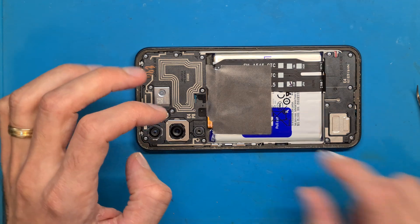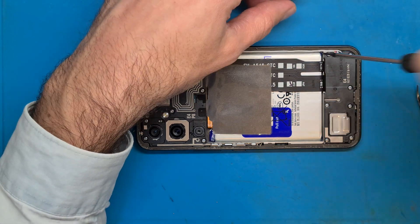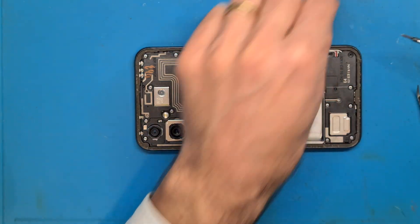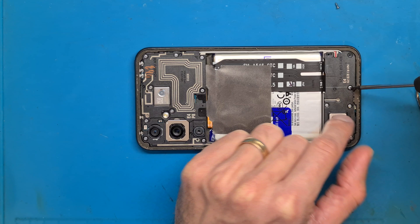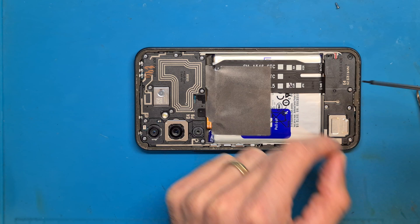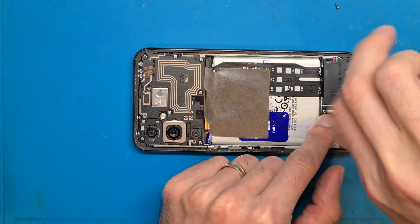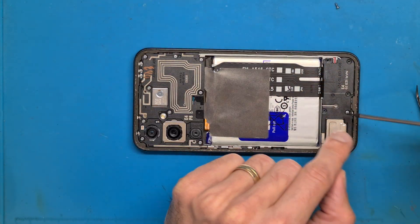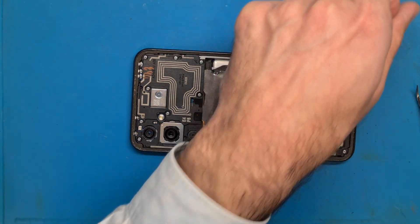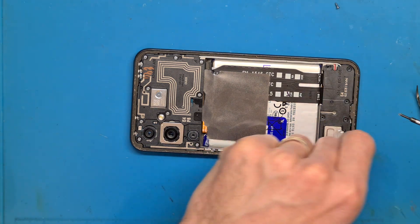This phone is not charged — it is completely discharged. Because the phone is dead and the battery is discharged, we are going to replace the charging board without removing the top part shield. If your phone still has power, please open up the top part and disconnect your battery to avoid short circuit and other issues.